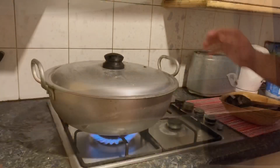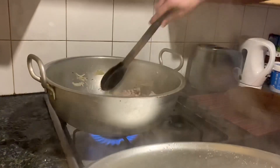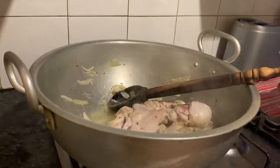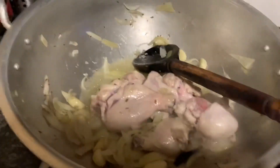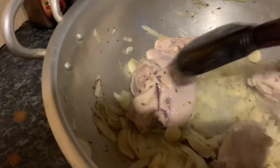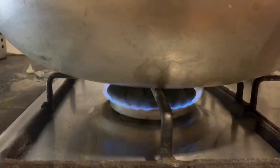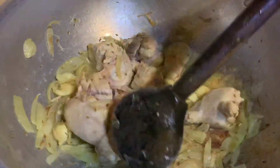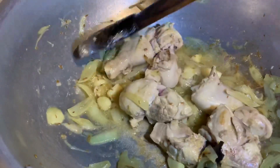I want it to help you, I'm going to check it. The color of the chicken has changed a little bit, and the onion has also changed a little bit. Now we will mix it up and mix it up.